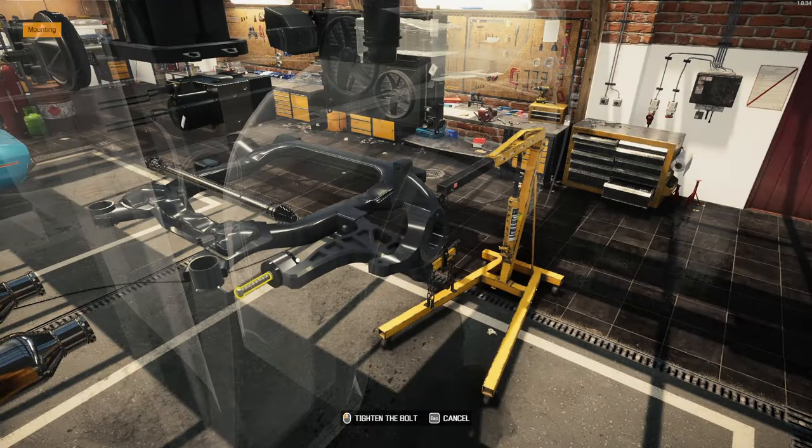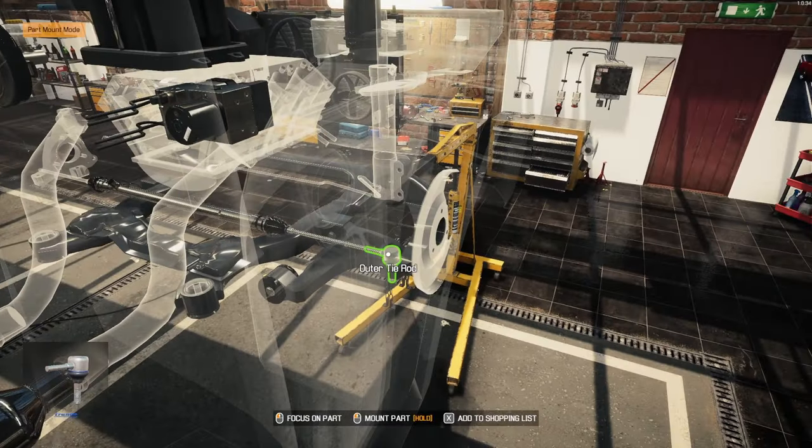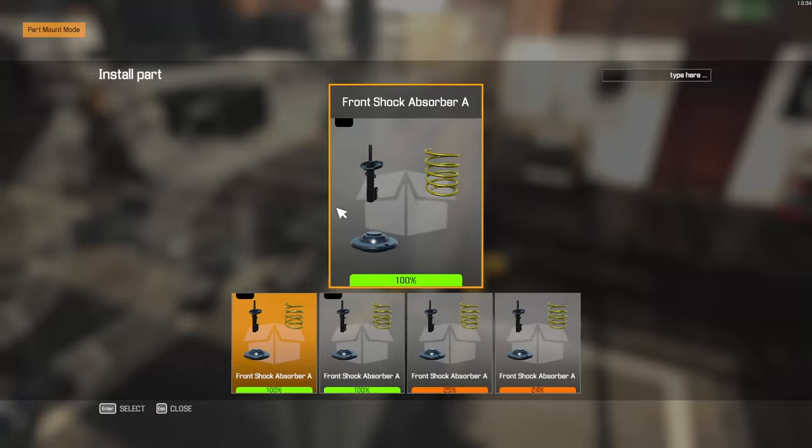And I've got the wheels — at least the rear wheels — situated as to what I want to put on there. So we're going to put this all together here real quick.